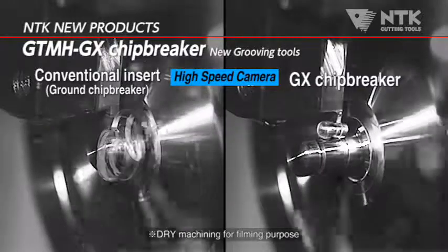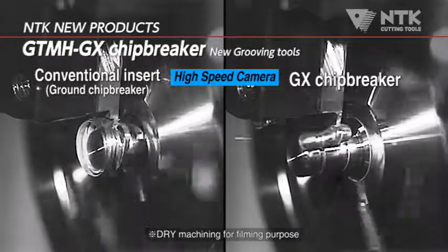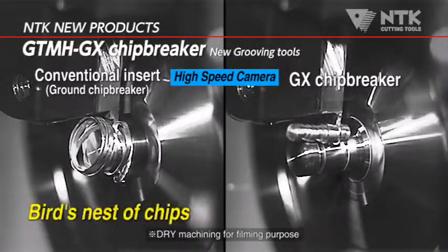NTK's new grooving tools with the GX chip breaker offer up to 2 mm depth of cut side turning capability.